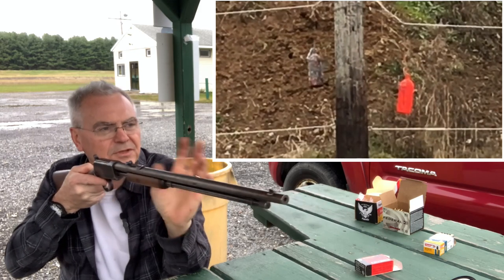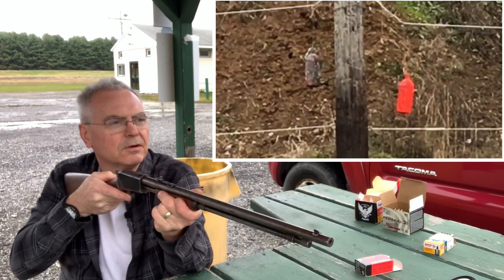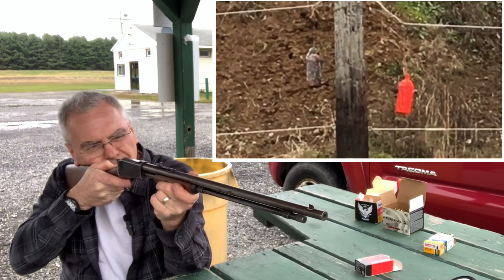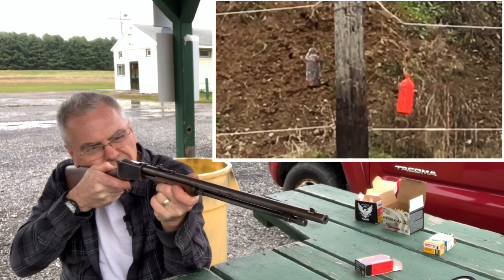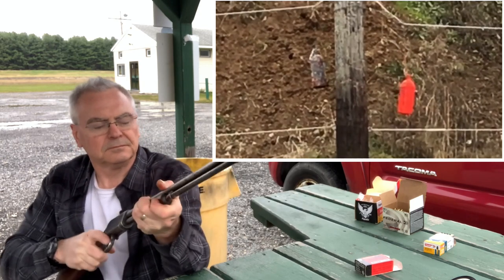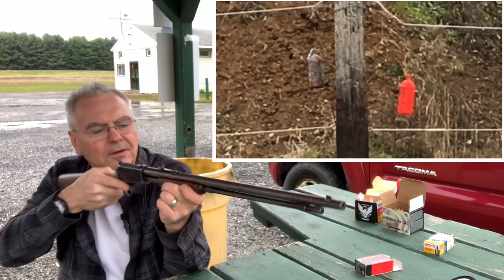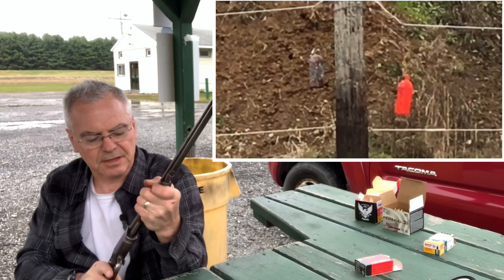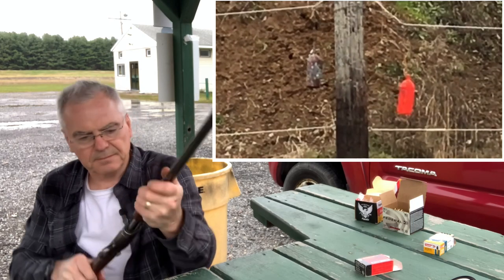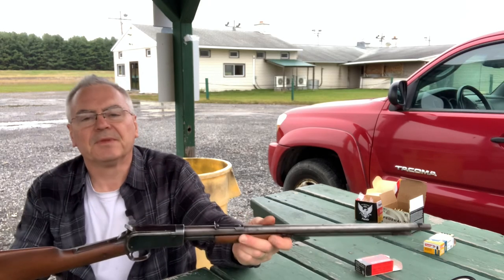That was the older one and it's a much lower note or tone. There's the newer one again - and let's go for the old one again. Hit it, but it was just a glance. So anyway, you can see the difference between the two gongs.